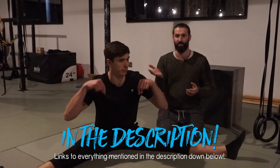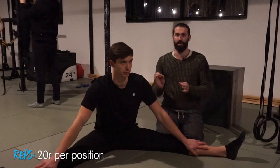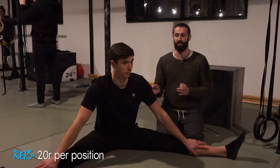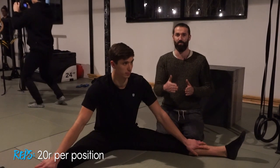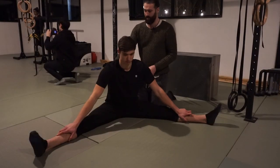The other rules around pulsing-type stretching are covered in my ballistic stretching FAQ video, which Tom will link below. This is the five-position pancake pulse: 20 repetitions of pulsing-type stretching in each of five different positions.